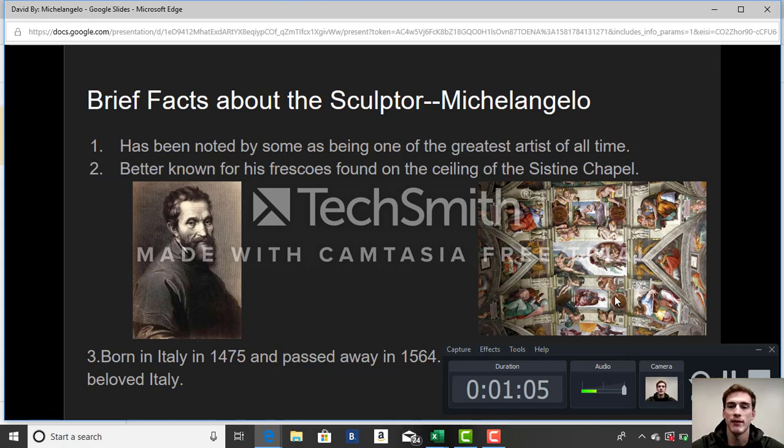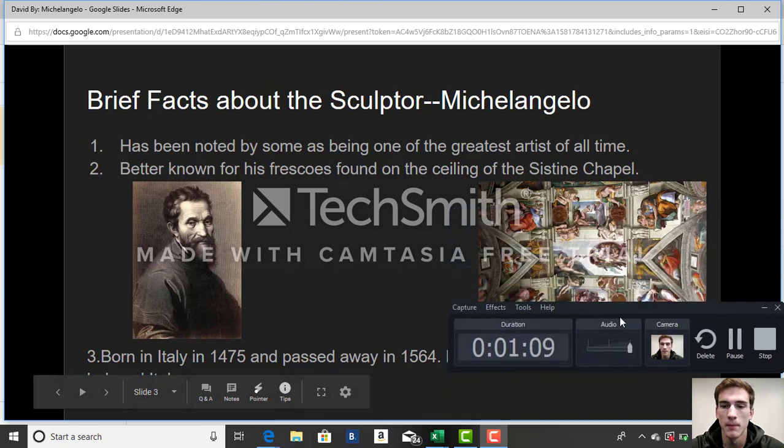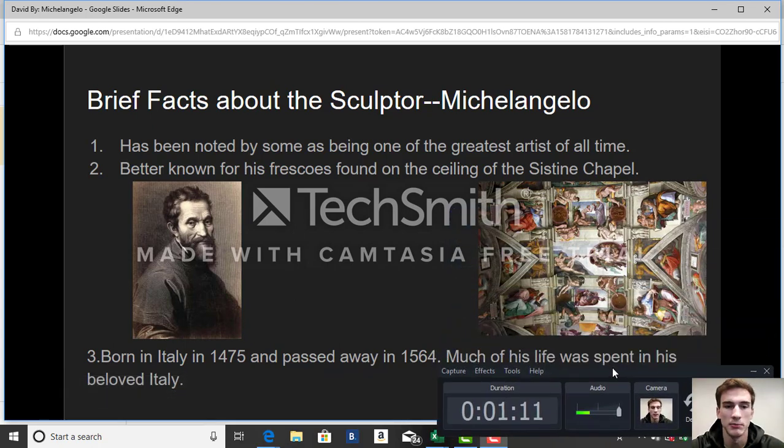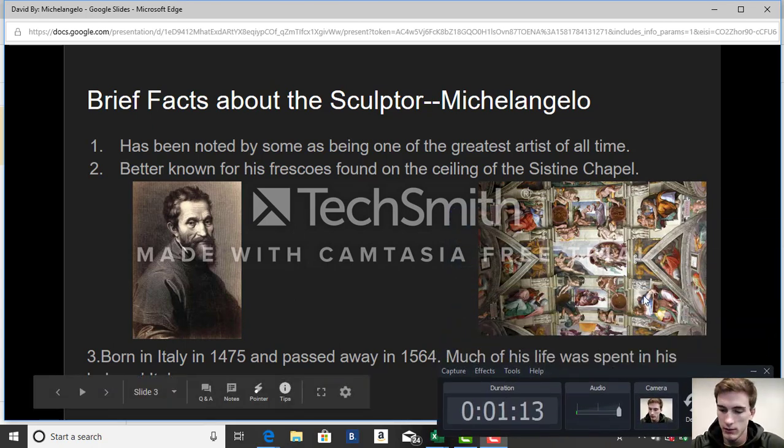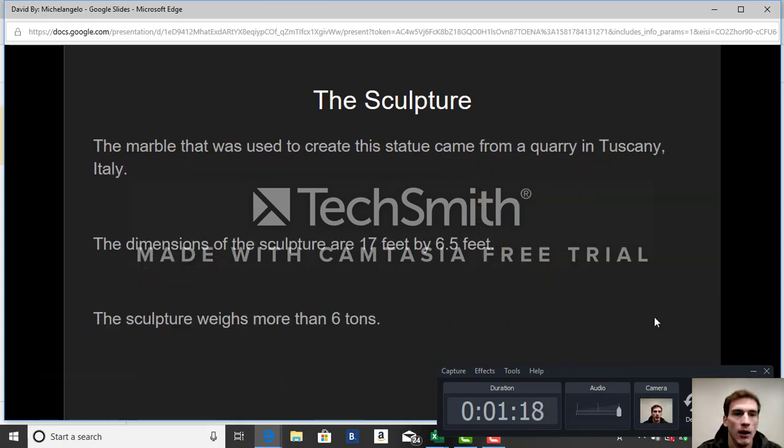Michelangelo was born in Italy in 1475 and passed away in 1564. Much of his life was spent in his beloved Italy. The marble used to create the statue of David came from Carrara in Tuscany, Italy.